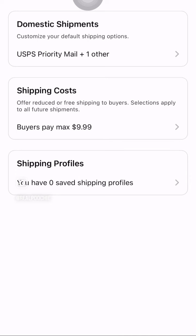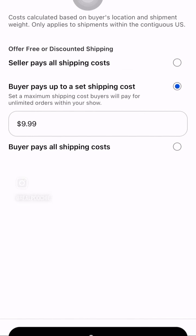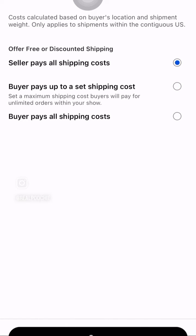I set up ground advantage on mine. You can also set up where you as the seller pays the shipping, or the buyer pays a maximum amount for shipping.